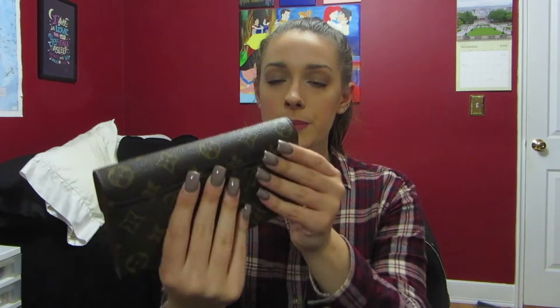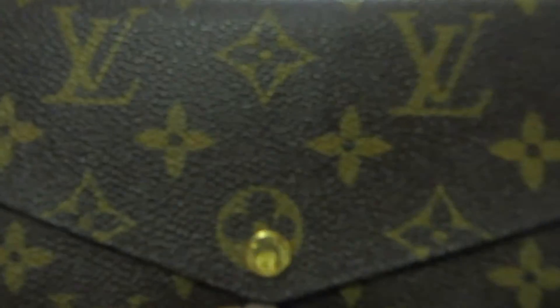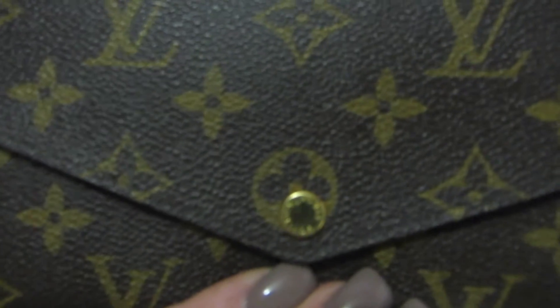So far I think it has held up pretty good. There's no wear or anything on the edges. I'm going to try to show you as best as possible. This is the front little snap closure — it looks pretty good, not too many scratches.